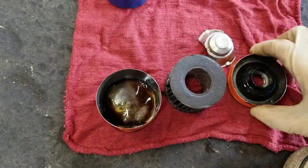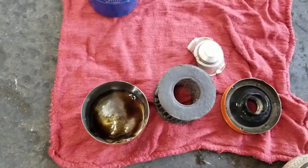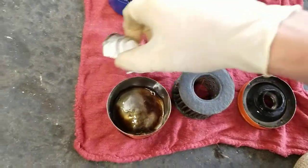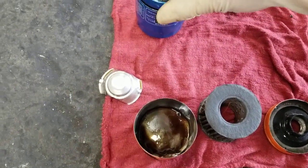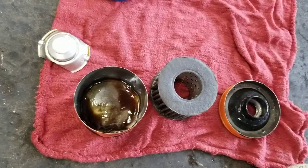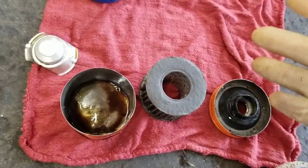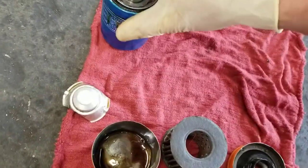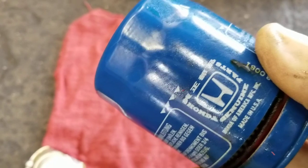If you change your oil often it's not too big a deal, but if you're doing four to ten thousand mile oil changes you definitely don't want to use this. If you're changing it very often, not terrible — but I'm not using them in my car. This is a genuine Honda oil filter, the one people pay big money to buy at the dealer.